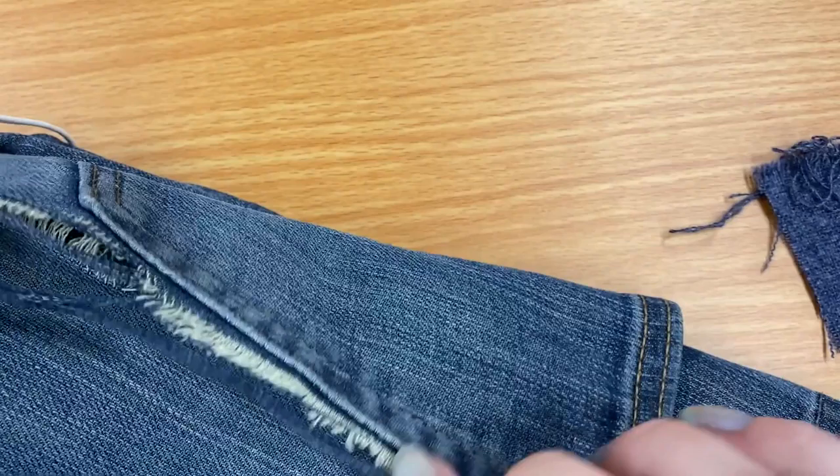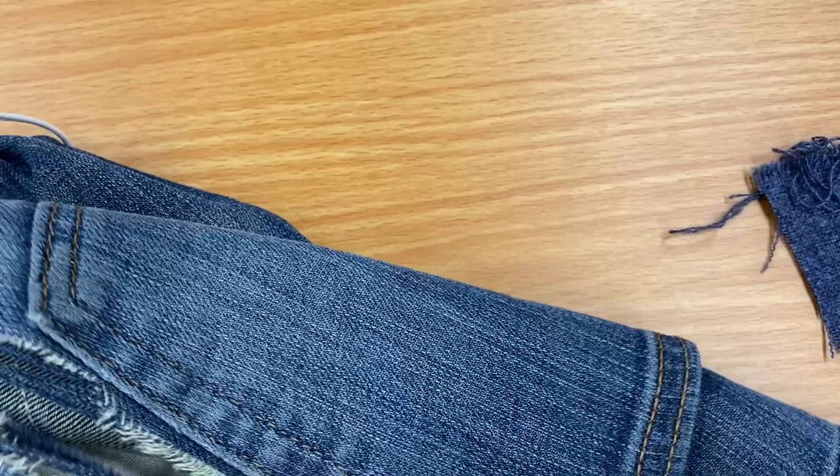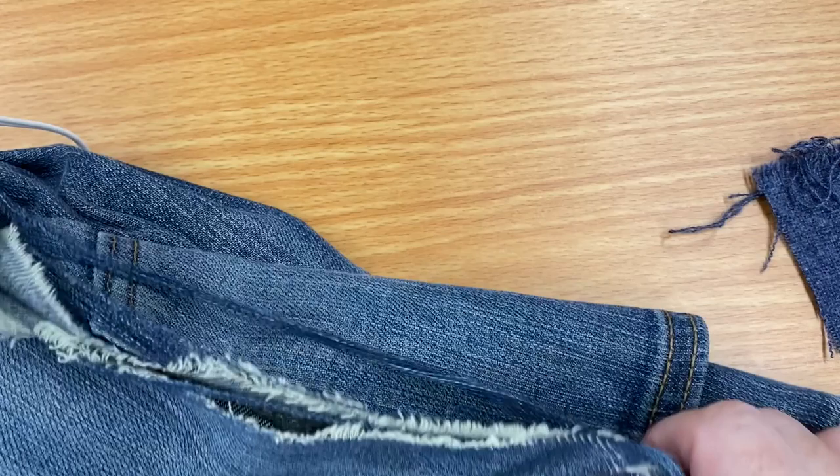This is a really huge rip. Honestly, when your clothes have got a rip that's more than about an inch or so big, it's probably worth just chucking them. But I'm just going to use these as an example so you guys can see how you would do it on a smaller project.